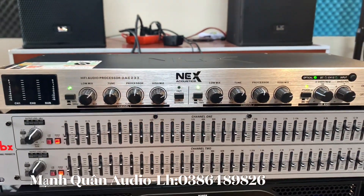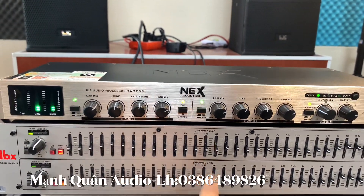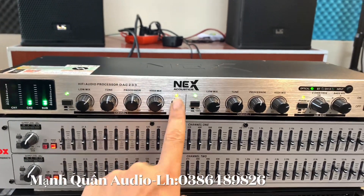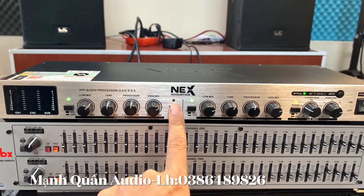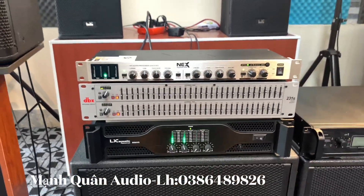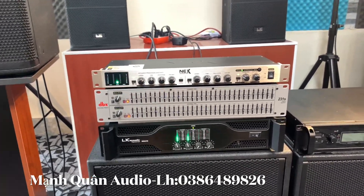Nhả ra đây - nghe tối chưa? Nghe nó rất là yếu đúng không ạ? Nhấn vào này - nghe nó rất là phê đúng không ạ? Đây là cái điều đặc biệt của phần lưng tiếng anh em nhé. Đây là điều đặc biệt của phần lưng tiếng.